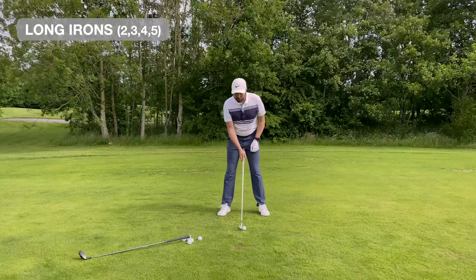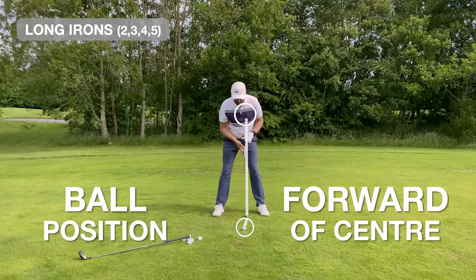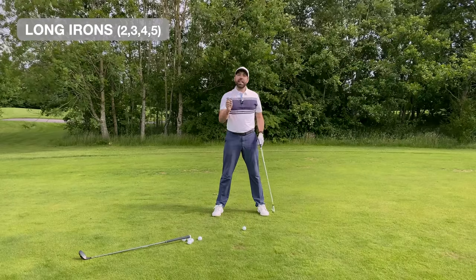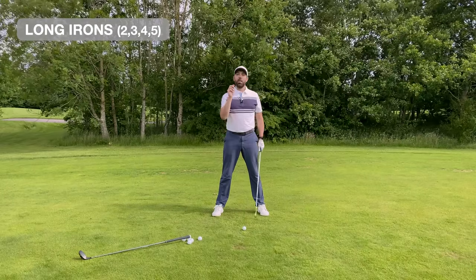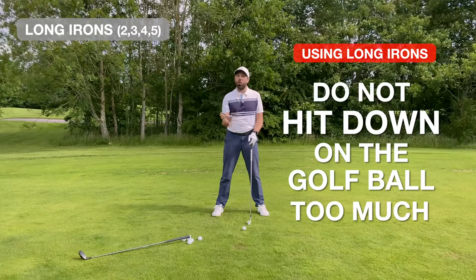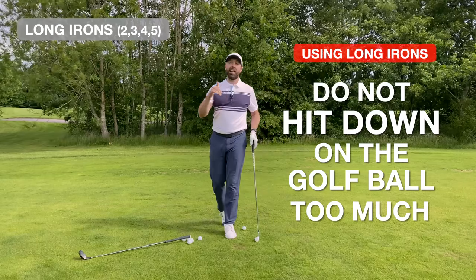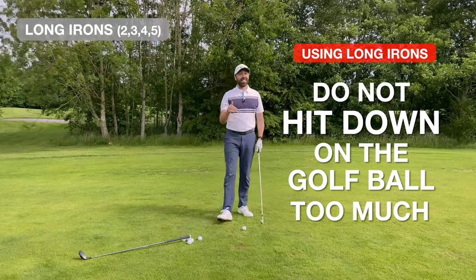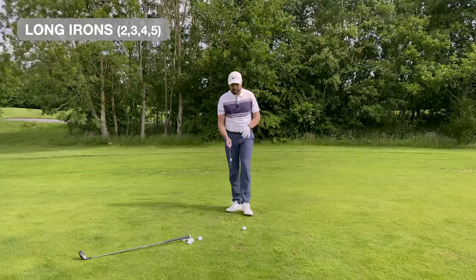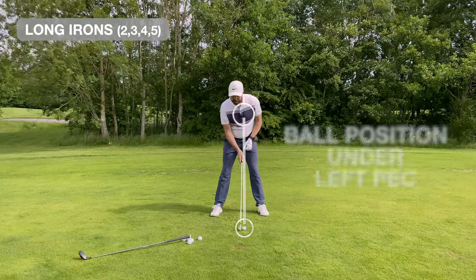We're looking for ball position just to be more in front of center, almost underneath my left pec, so that I'm going to be able to make clean contact with a four iron or a long iron. We don't want to be hitting down on the golf ball a lot. As soon as you start hitting down too much you're going to take a massive divot, and that's not going to help you get the right flight you need with the four iron.